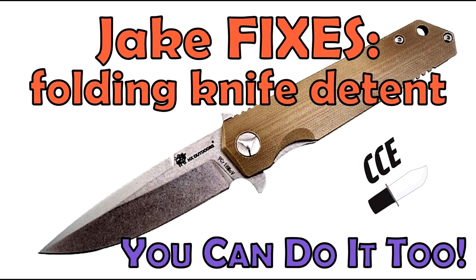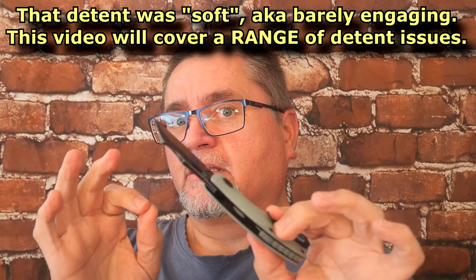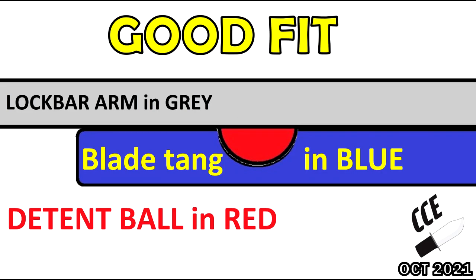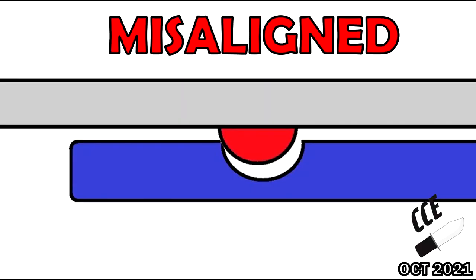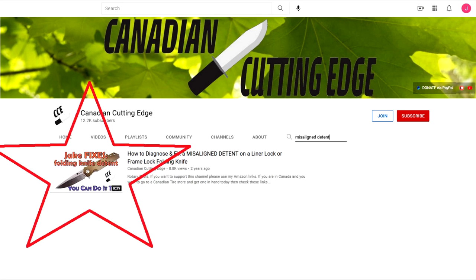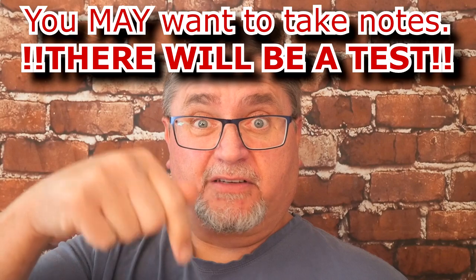I did a video in 2018 about a knife I had — I no longer have that knife — where the detent ball was misaligned. That means the detent is on the lock arm, there's a little ball sticking out on the blade, there's a little hole, and that ball is supposed to go into the hole. If that doesn't line up right and the ball does not go into the hole, I talked about how to fix that. I'm going to mention that in this video as well, and I'll link to that video at the very end. You can also go to my channel, youtube.com/CanadianCuttingEdge, and search for 'misaligned detent.' Of course, I'll leave a link in the description and in the first comment.